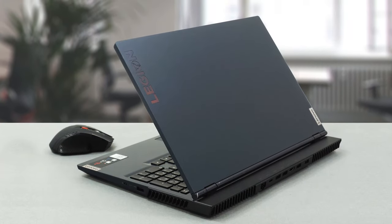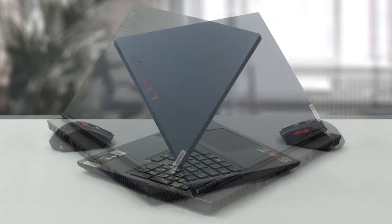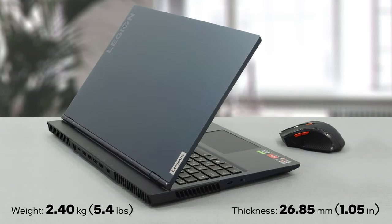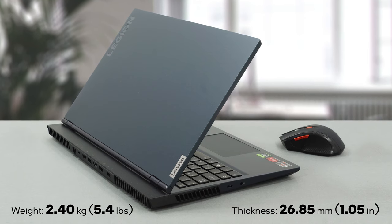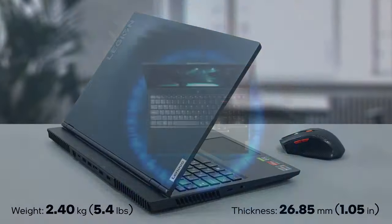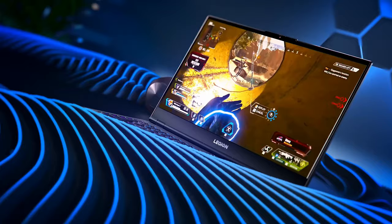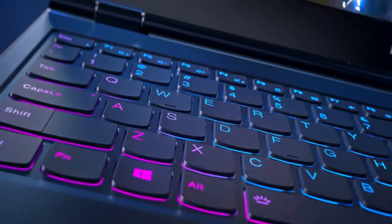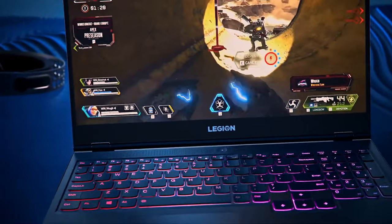Once again, Lenovo relies on plastic for the Legion 5, but there is nothing to worry about since the build quality is on point. Moreover, the elongated back side should keep some of the heat away from your fingers. The weight is not an issue at 2.4 kilos. And thankfully, you get a comfortable keyboard with a long key travel, clicky feedback, and large arrow keys. Plus, there is an optional 4-zone RGB backlight up for grabs.